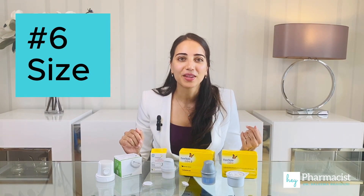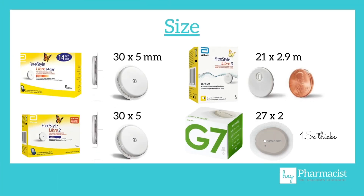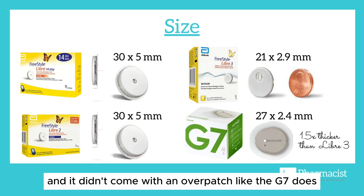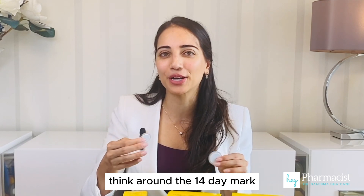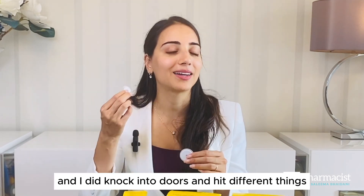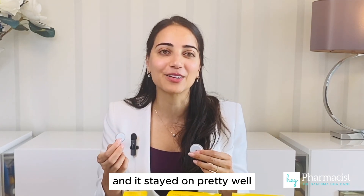Size — how do they compare? Here's a size comparison across all four devices. The Freestyle Libre 3 is the smallest and thinnest of them all, and it didn't come with an overpatch like the G7 does. I found when I used it, it stayed in place quite well. Around the 14-day mark it did start to lose its adhesive, but I didn't have any problems — I knocked into doors and hit different things and it stayed on pretty well.